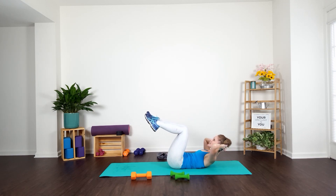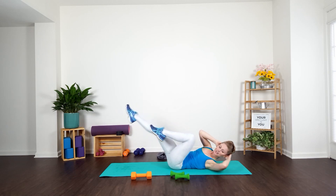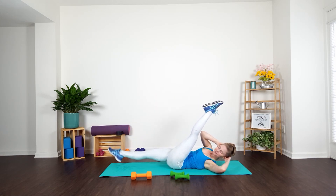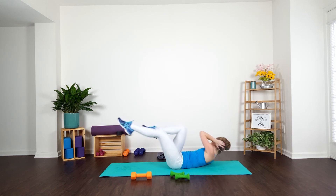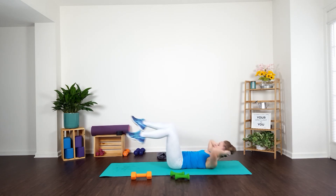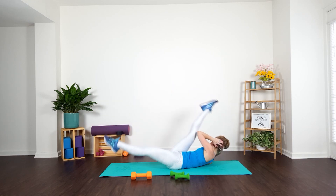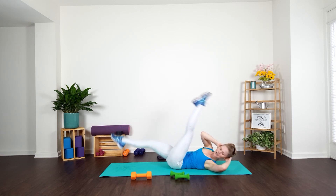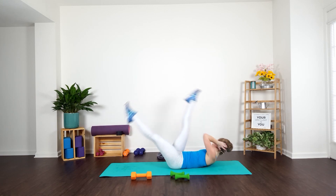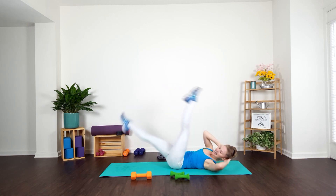Gently set that weight down, guys — bring those knees in. You've got four bicycles and four scissors. Four, three, bicycle it out, press, four, three, and two. Now four scissors — go, press it, four, and three, and two. Stay with me — bicycle, press, go, four, and three, and two. Press scissors four times — go, four, connect that elbow to the midline, press, and reach. Again — four, three, two. Scissors to finish off that core, guys — let's go. Pick up that tempo maybe. Reach and press for eight, seven, six, five, finish strong, four, three, two, last one.